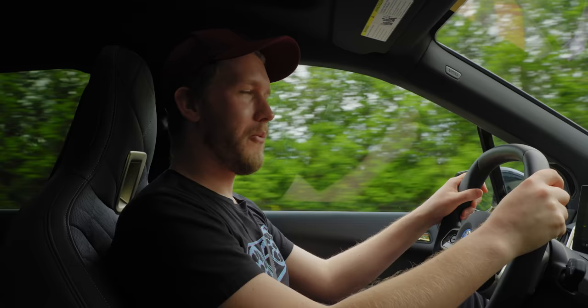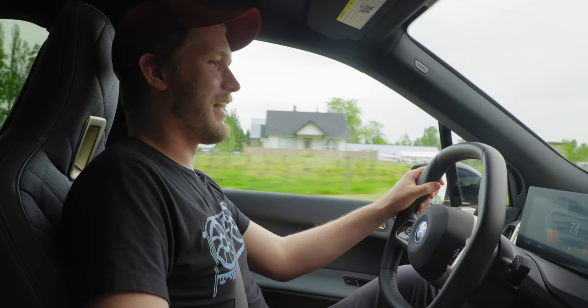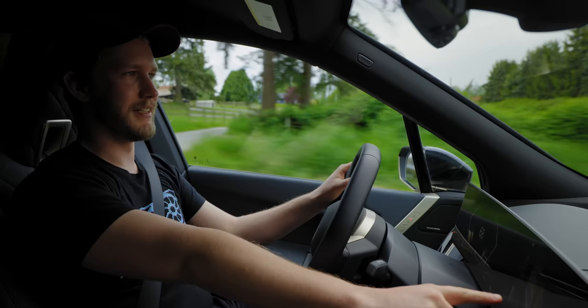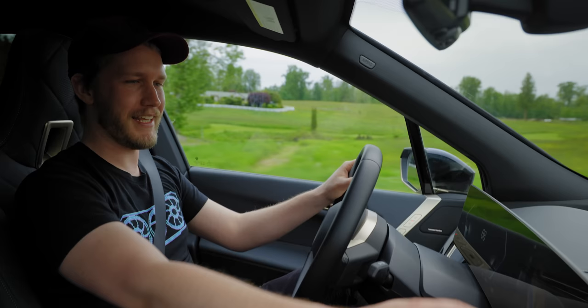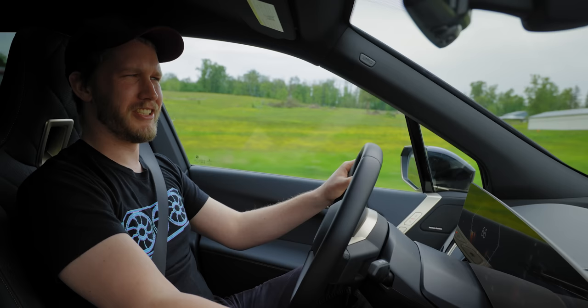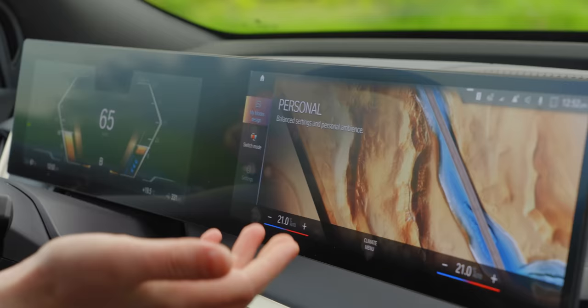Once you've done the launch a couple of times, you're going to want to go into the drive modes. There's a personal mode which you might think you could adjust — nope. Efficient mode — nope. The only mode you can do anything in is sport mode, which means you can turn sport mode into a not-quite-sporty comfort mode, but then you lose your sport mode. Just give me an individual mode, BMW. Why the hell is personal mode not personalizable? It's so stupid.